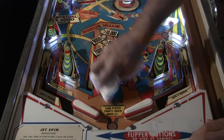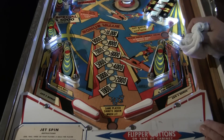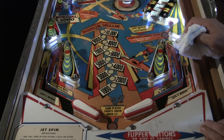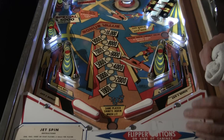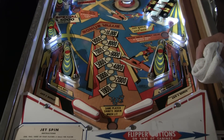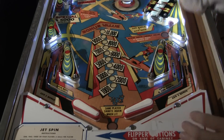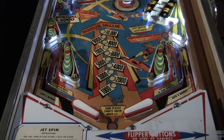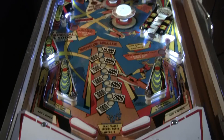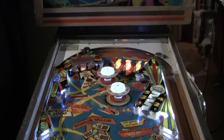I may catch some criticism from people that see me working on a machine where I'm not treating it with the maximum amount of respect I could if I wanted it to function 100% perfectly. But it varies from game to game. Looking at a game like this — the Gottlieb Jet Spin — this is a nice game, and I'm likely to spend a little bit more time making it look good.